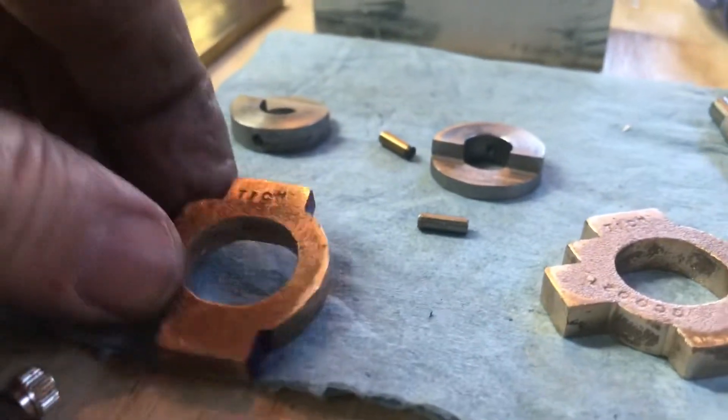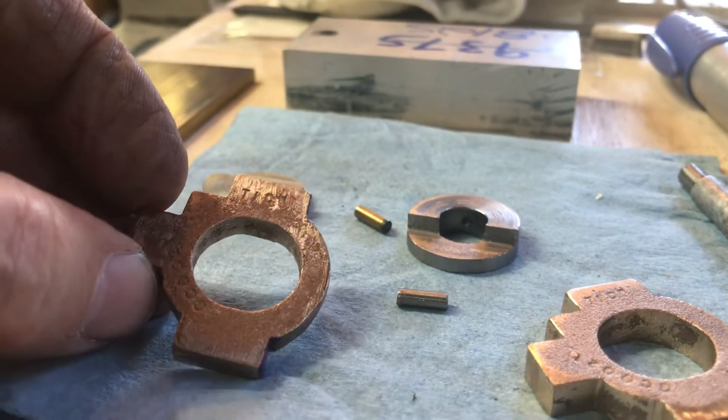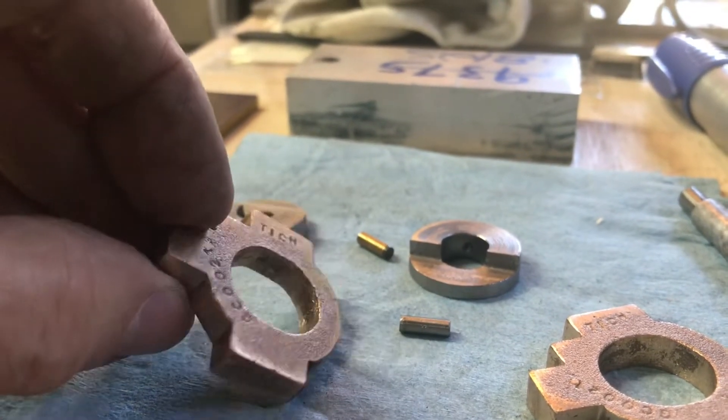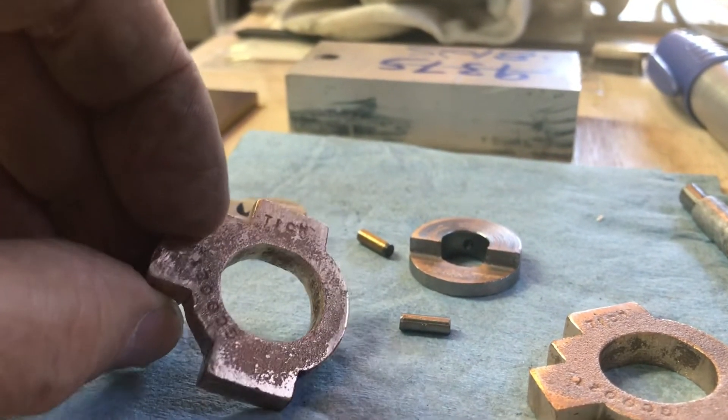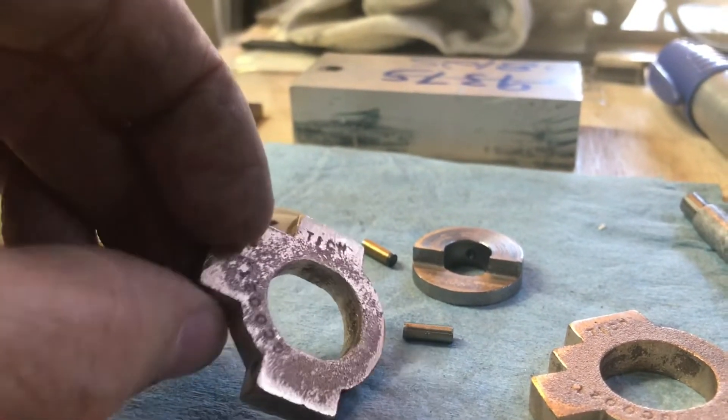I've gone out here — it's a beautiful day. I have the day off today, it's a holiday, a beautiful day in October. I've filed the castings lightly but thoroughly. I've gotten rid of all the casting flash and basically flattened them out.